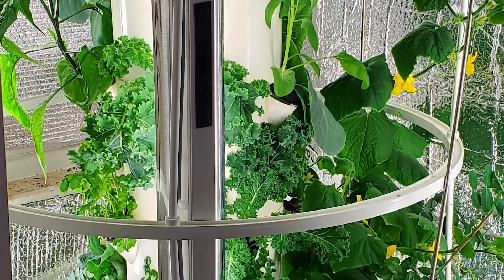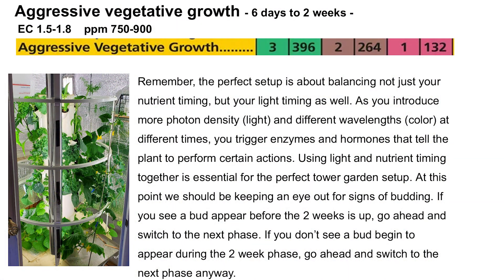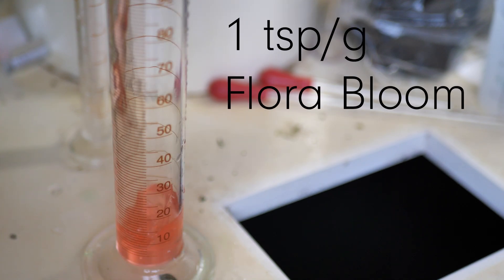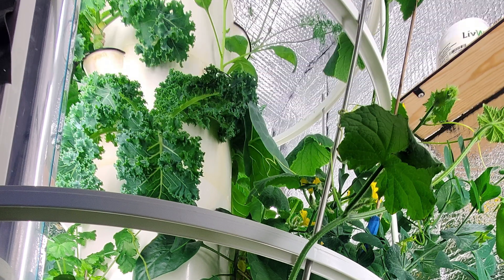At this point we're getting excited about the growth in our Tower Garden — things should be really healthy and really developing. Now it's time for the aggressive vegetative growth stage. We're going to do three teaspoons per gallon of Flora Grow, two teaspoons per gallon of Flora Micro, and one teaspoon per gallon of Flora Bloom. This is gonna get your plant really bushing out — leaves going crazy with aggressive vegetative growth. This stage should last about six days to two weeks, depending on what you're growing.